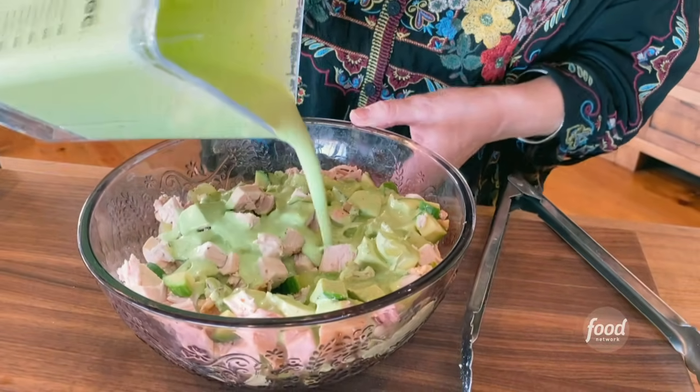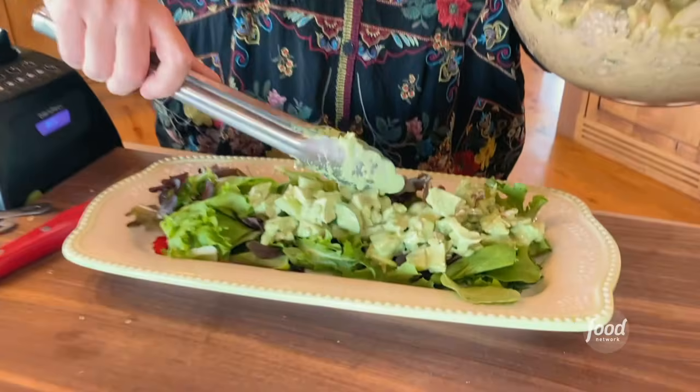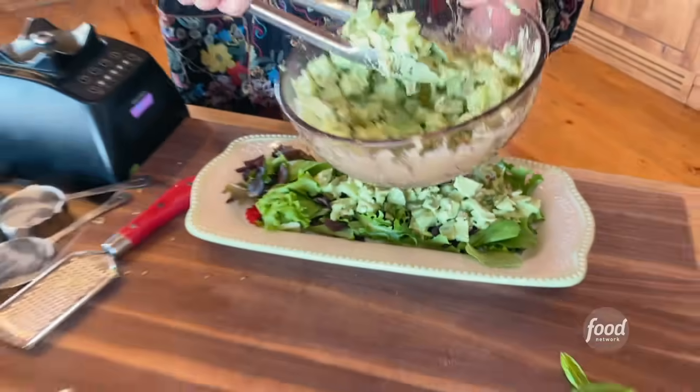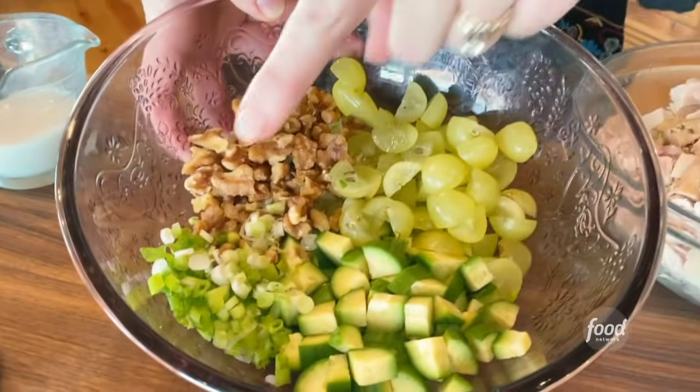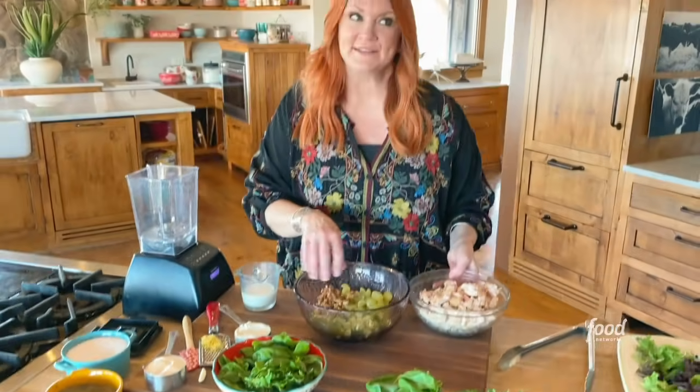I'm going to make some green goddess chicken salad — all the goodness of chicken salad with a green goddess dressing. So look in the bowl: I've got grapes, cucumbers, green onions, and walnuts.